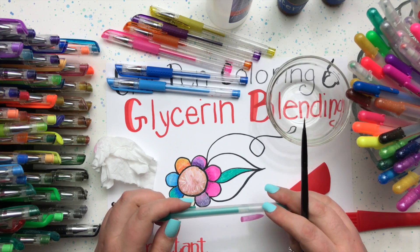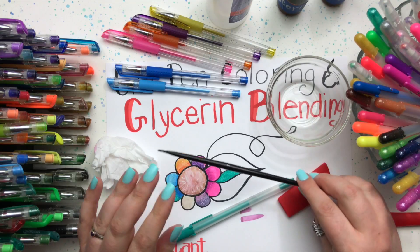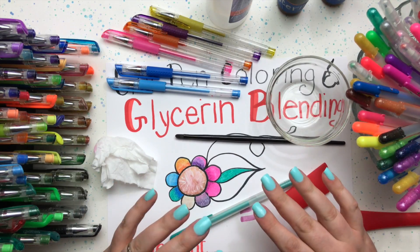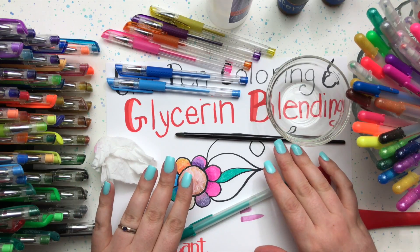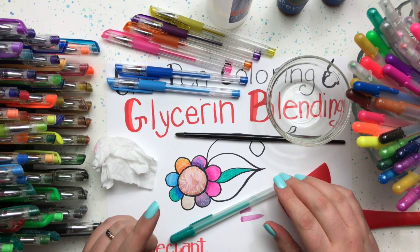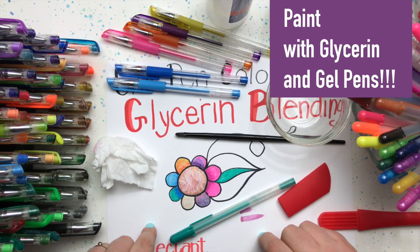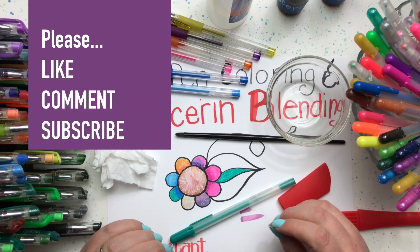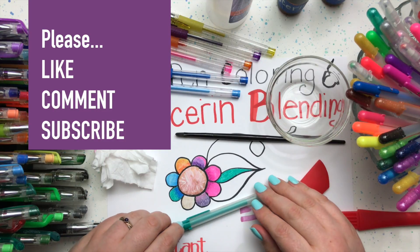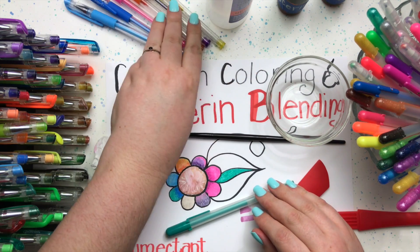I honestly don't think I could go back to coloring with gel pens without glycerin — it is so much more fun, goes down so much more smoothly, and you get such better blends. I can't wait to show you in video seven what we're going to do with the glycerin next. Keep your glycerin out and keep your paintbrushes out, because in video seven we're going to paint with our gel pens. If you enjoyed this video, please hit that like button and leave me a comment. Thanks for watching, and we'll see you in number seven — bye bye!